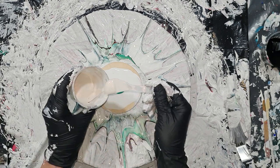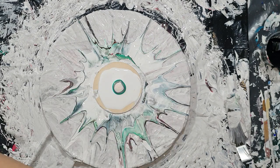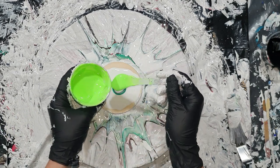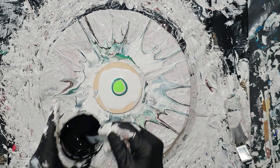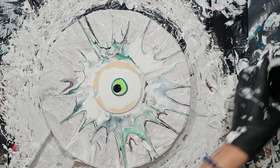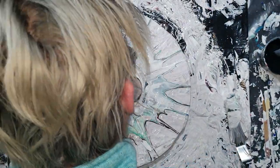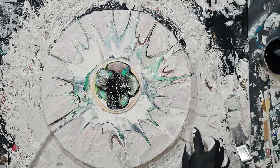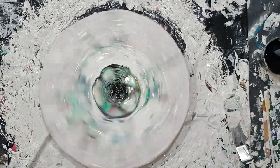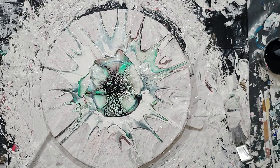What I also experienced is that you need to use a lot of transparent or semi-transparent colors, because then you get the nice effect of the lacing — not too many opaque colors. The cell activator is best used when the paint is opaque, so the lamp black is opaque but also titanium white by Amsterdam. Again some nice lacing.